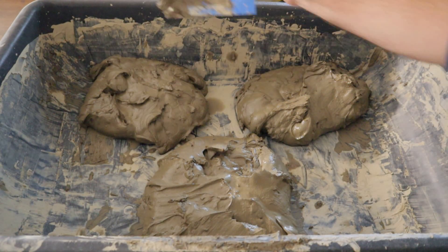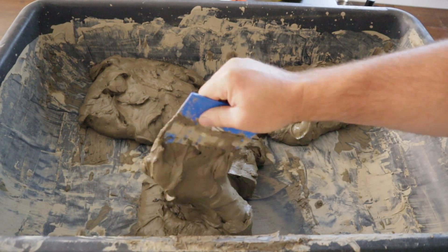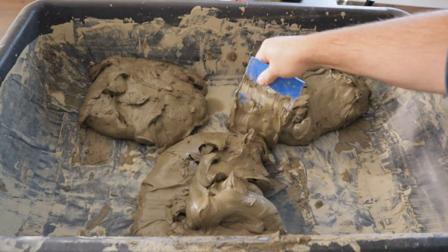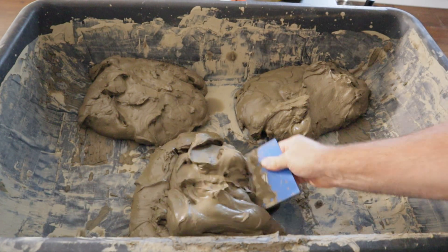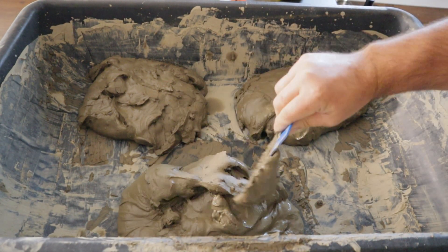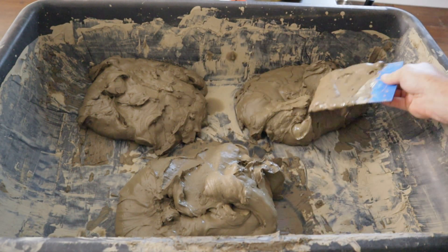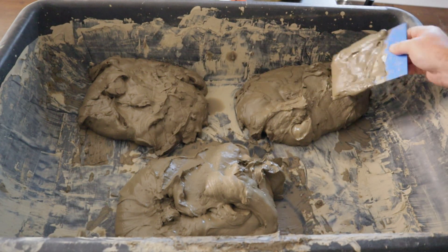This is about 12 hours later. I've had this inside and it's starting to firm up a little bit — it was quite soupy to begin with. You can see what I'm doing here is just working it around. I've got a fan running in this area and it's just drying up the clay a little bit, and at the end of it I'll have these three balls of clay.